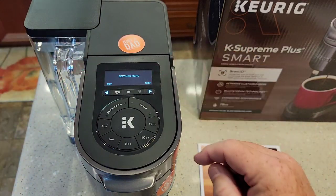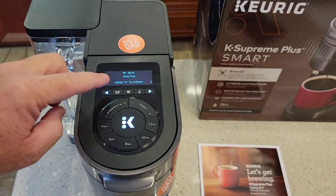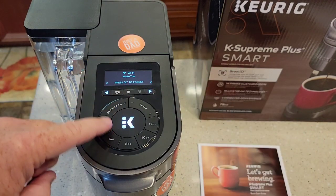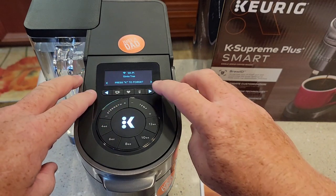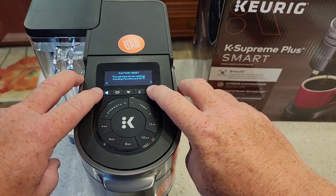So it says press K to forget. I don't know that I want to do that yet. Well, that's all I pretty much can do, it looks like. I could do a factory reset.